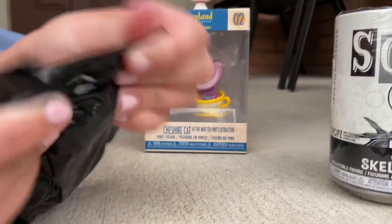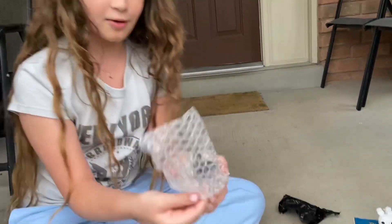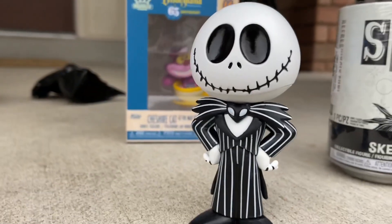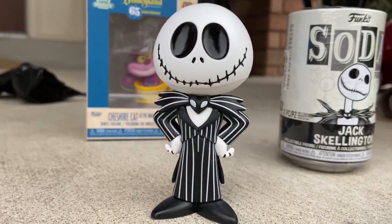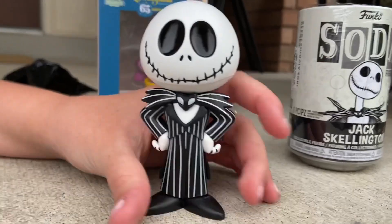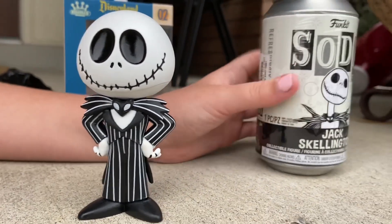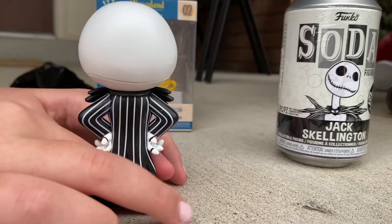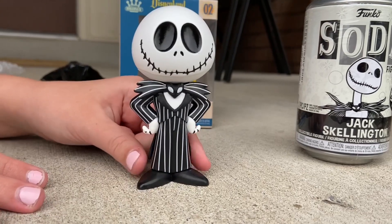Unboxing moment here — there's bubble wrap. And he's not green! Oh my god, that is so cool! He's very smooth and has no articulation, but that's okay — he looks amazing. Put the canister on top of the can for a cool pose. Turn him around — that is awesome! I'm jealous, I want that. I give this a 10 out of 10!